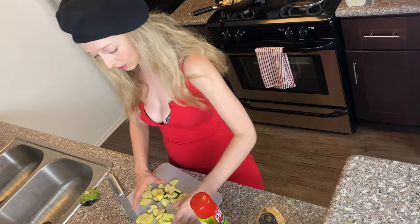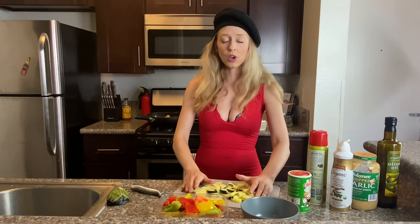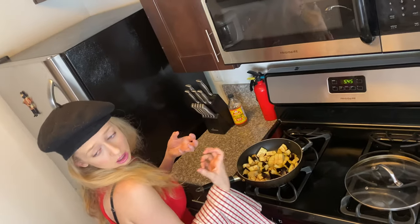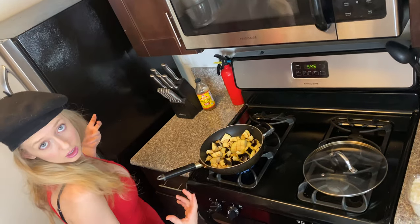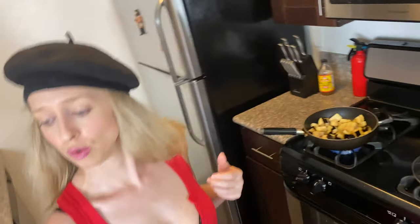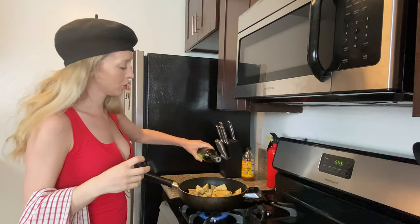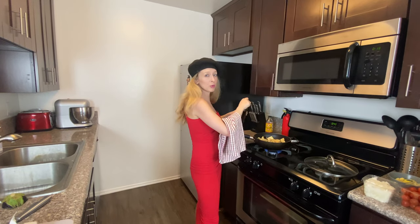Okay, I am done cutting up the zucchini and we can start cooking the eggplant. Now we have the beautiful eggplant, we're going to put the stove on high and put some oil in it. Just put a little bit of oil so it's not too fatty — this is a summer recipe so you really want it to be light and refreshing.